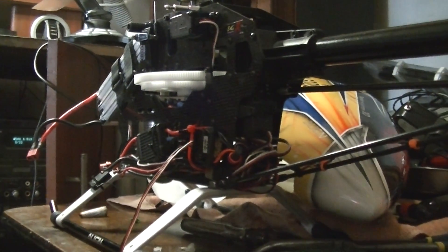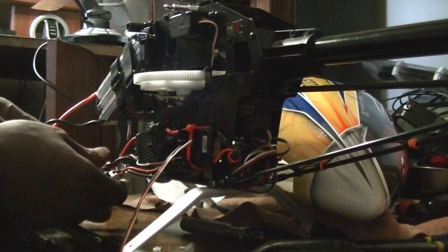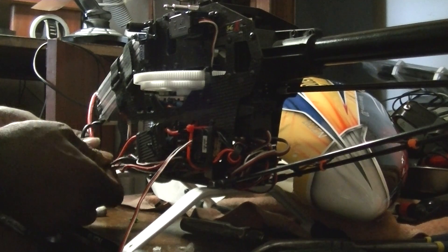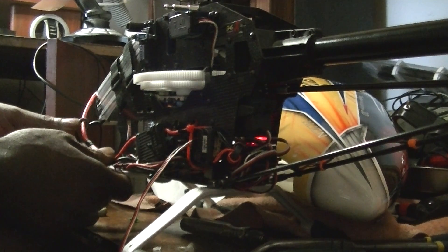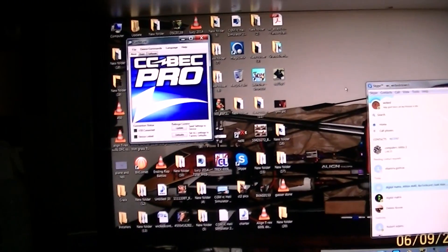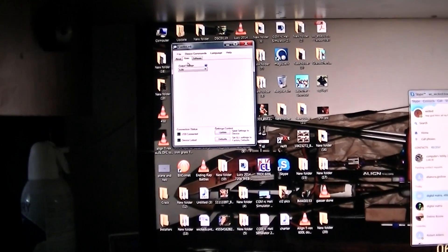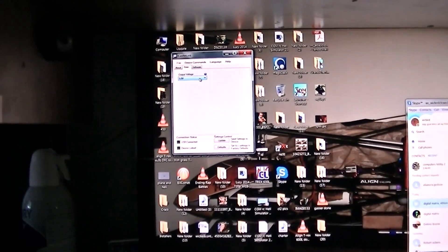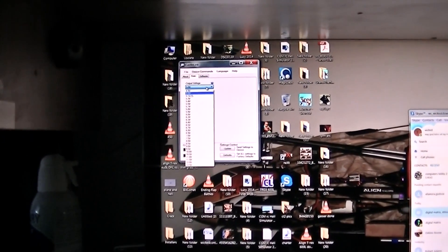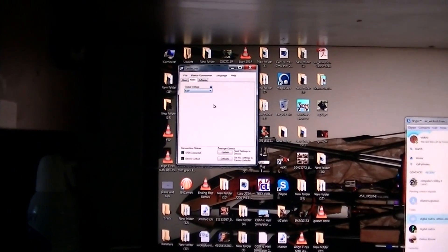Now we can go ahead and turn on the radio and plug in the chopper. Okay, now come over here with the Castle software open and you're going to go here to basic, and you drop this down and there's all your voltages right there. So this one is set to 5 volts.